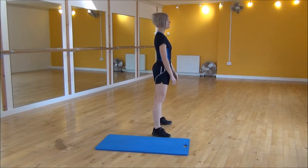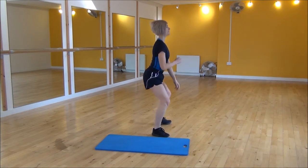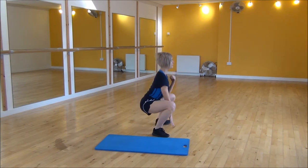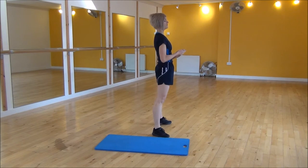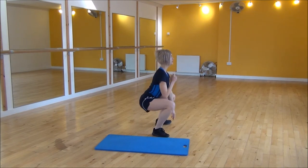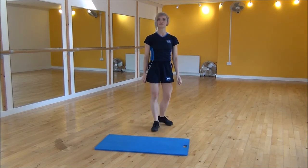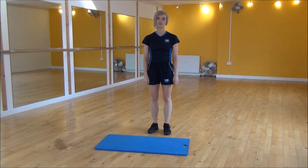So side on, hip-width apart, and we're going to be dropping back down. Down until you touch the floor, most of my weight on my heels, my back's nice and flat. If you don't have flexibility in your hip flexors to go to the floor, just come down to a right angle and then come back up. And that's the drop squat.